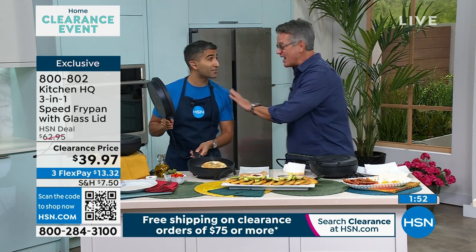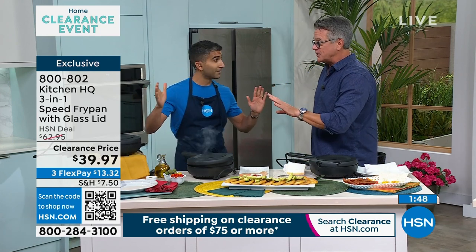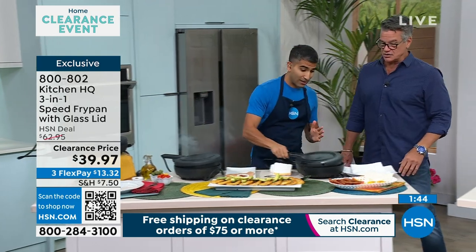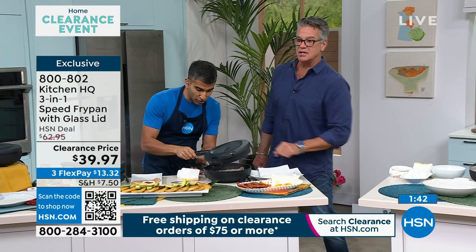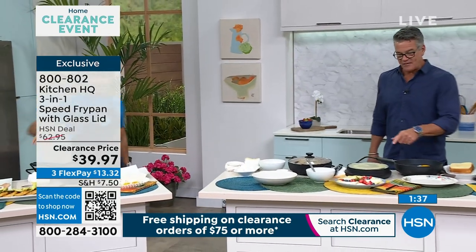You've never seen anything like this before — I was very skeptical, but you have questions because it never existed before. Here's the bacon. Our bacon — I want to turn it up to high. You're going to see that the bacon doesn't curl. You're getting that flat bacon.